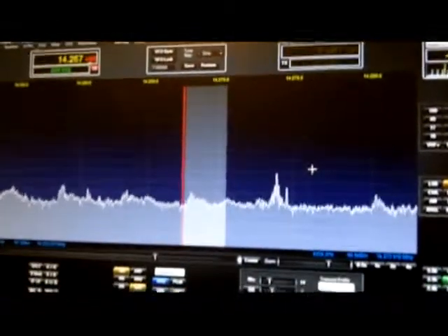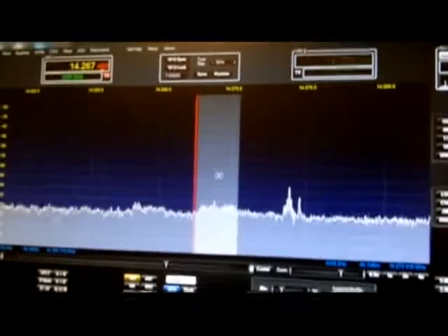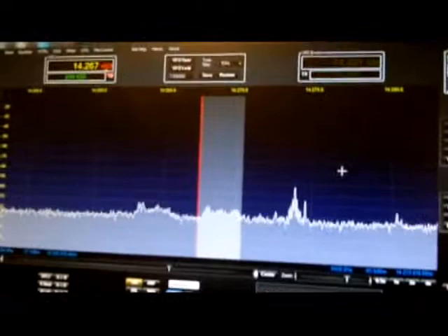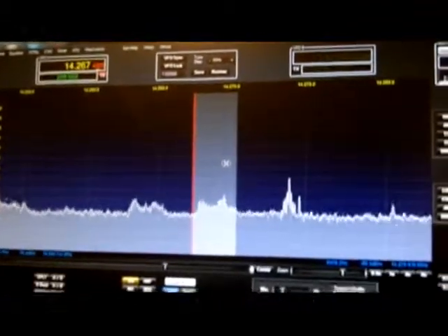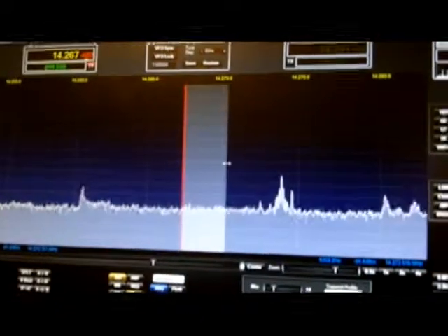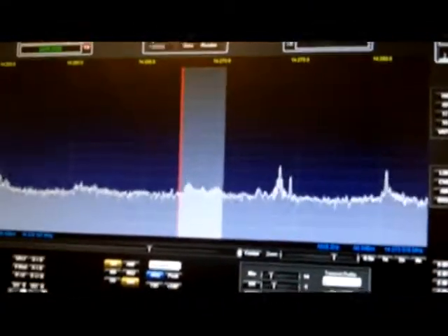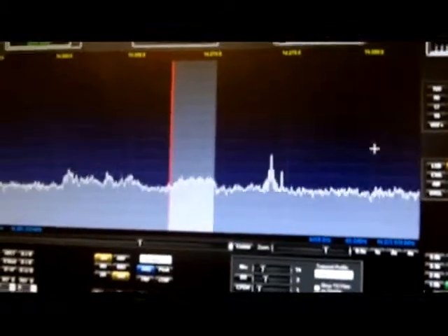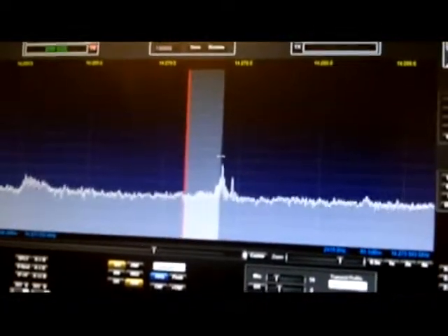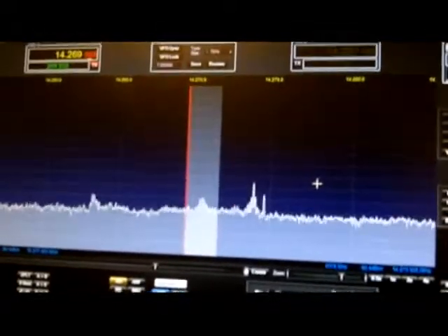Here's some DX coming in, and I'm going to move this filter around to see if I can make it sound better. Very neat rig — these filters are all adjustable, so you can basically carve out the signal. And if there happens to be noise on the band or a birdie, here's a birdie right over here — I can just cut that birdie out of there, just like that, so I can hear the signals.